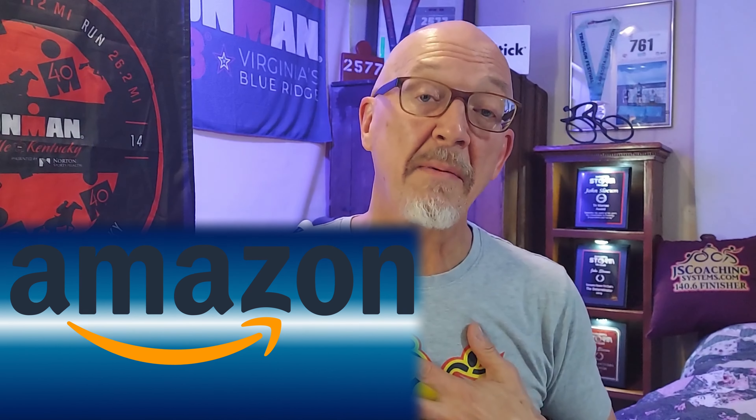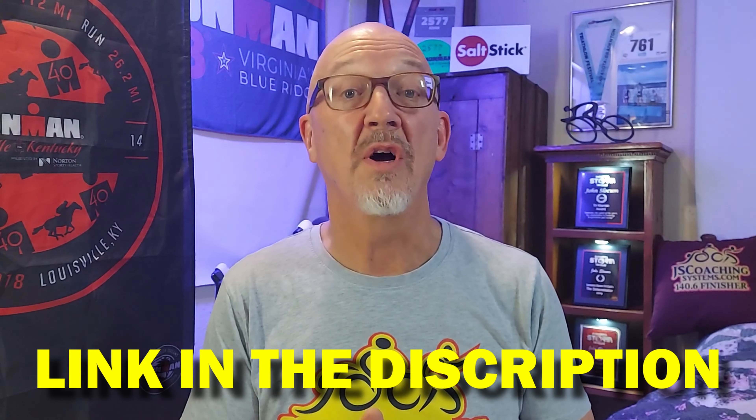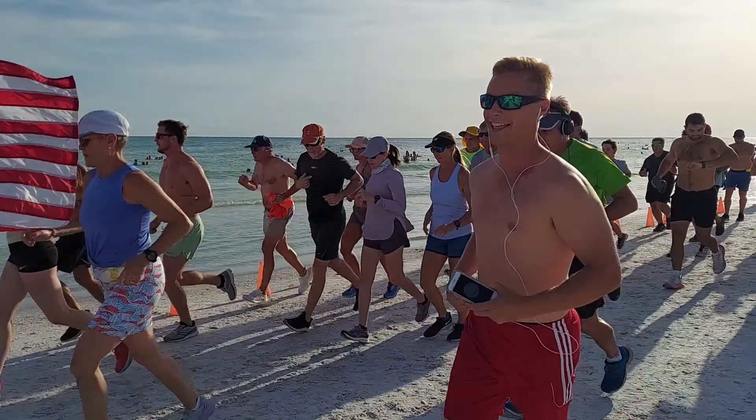Where do you purchase a set of these elastic shoelaces? I am an Amazon associate and I have a link down below — if you buy them there, I'll get a very small commission to help this channel grow. I got this pair from my local running store; sometimes they'll have them at race expos. You can pick them up just about anywhere, but there is a link in the description where you can buy a set on Amazon.